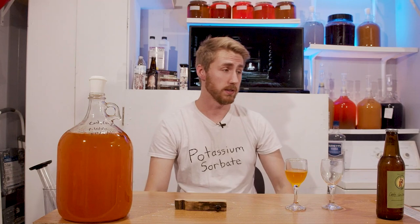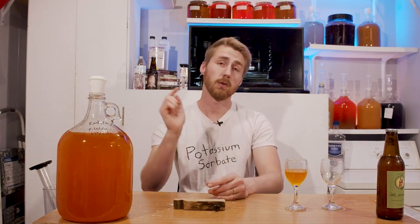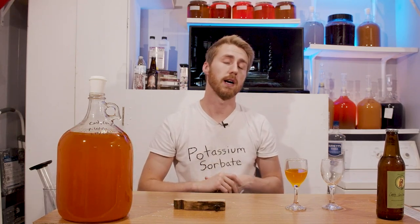The spookiest thing about this video is that I mysteriously lost all the footage of me making this mead, so I'll describe it with eerie detail. I took those three pounds of candy corn and boiled them in a gallon of water — they literally just melted away really fast. Then I mixed in a pound of honey, put it into a bucket, let it cool, added my yeast, and took a gravity reading.